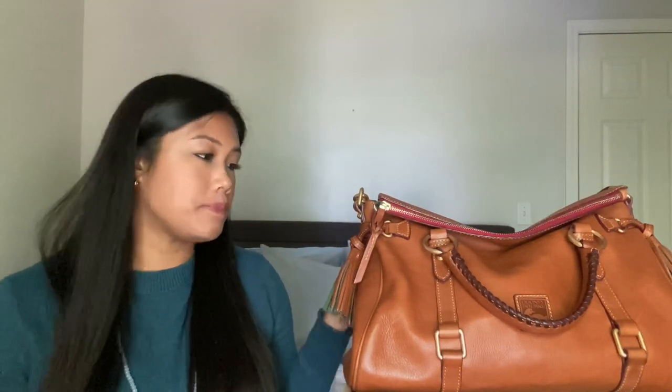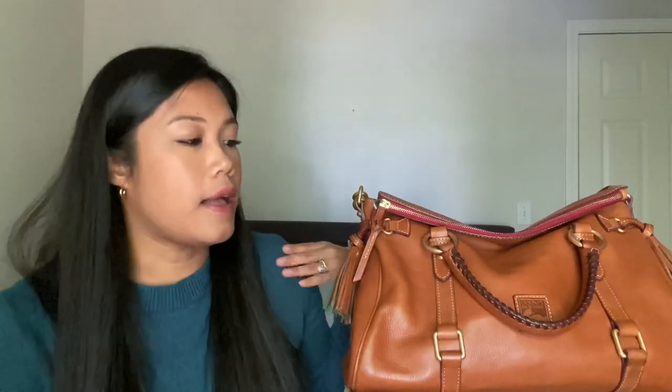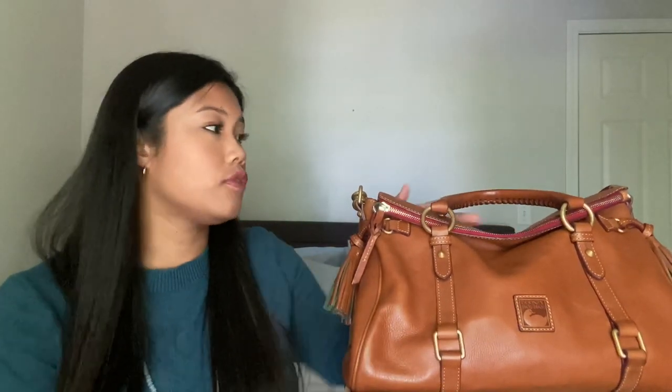I do get stopped a lot from people that ask me where I got the bag and who it's by, because it is just so stunning. People compliment this bag all the time. And then the detailing on the front — it's just beautiful. It's a beautiful bag.